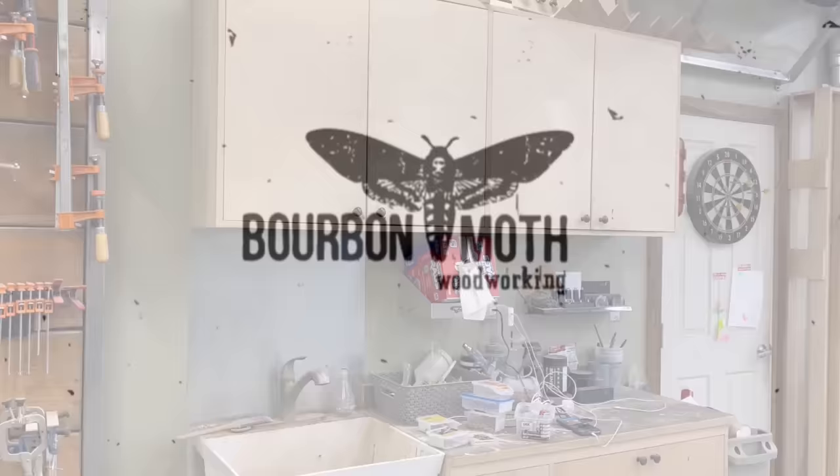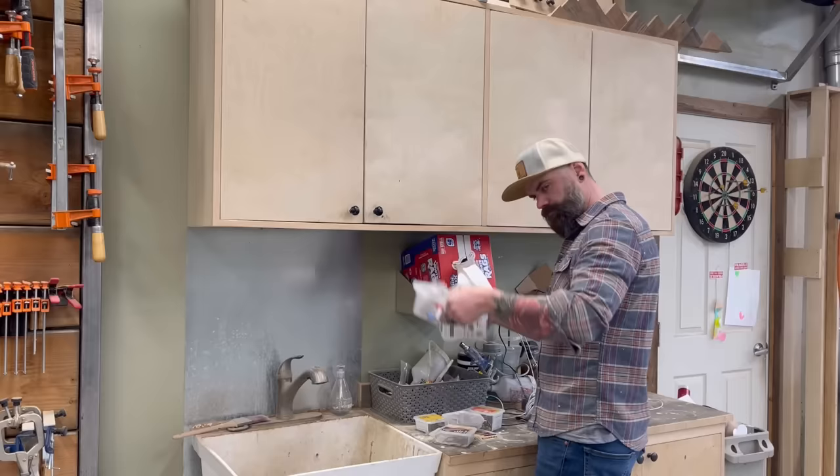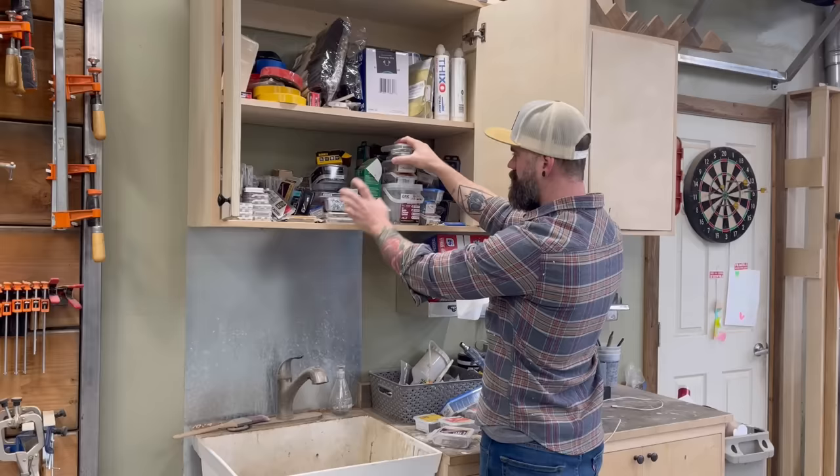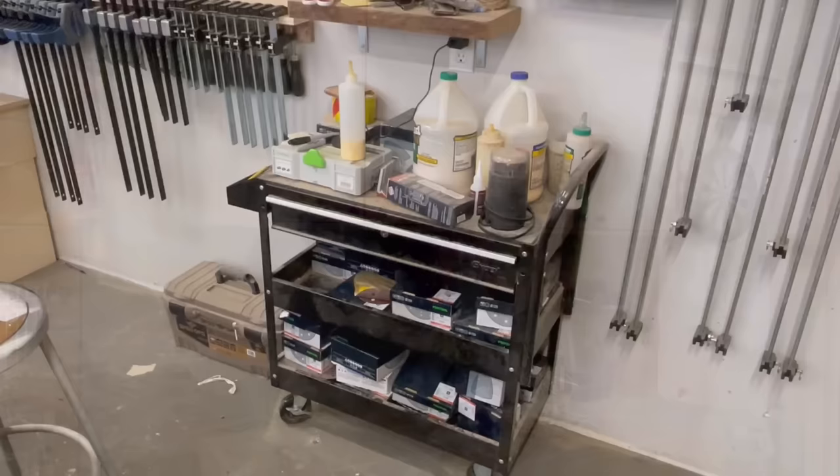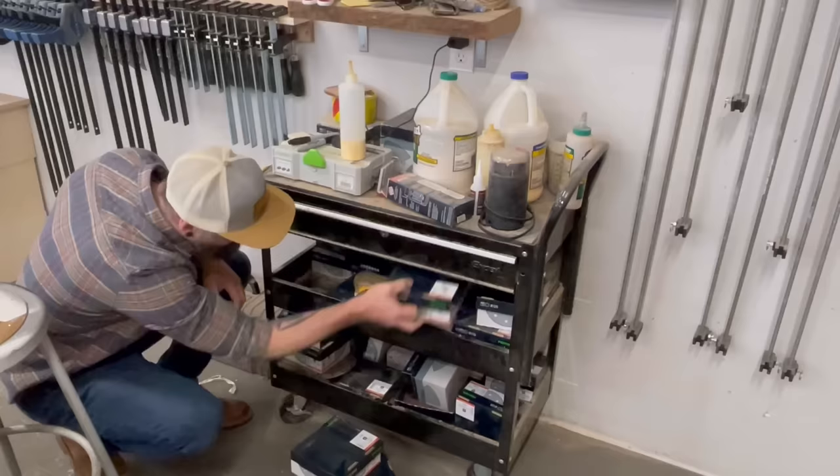I'm not going to lie. This is an upgrade I've been needing to make for a long time. I've got loose fasteners just shoved in every nook and cranny all over my shop. Some of the containers are empty, some are full, they're all different sizes, I can never find anything. It's a big problem. Another problem is my sandpaper storage — I got it all shoved in the bottom of this cart and it's hard to find the right grit when I want it.